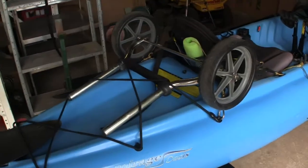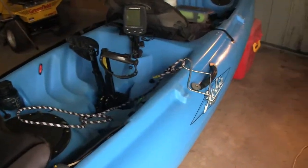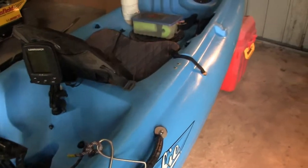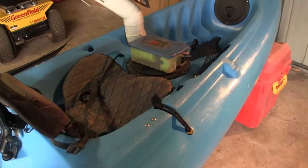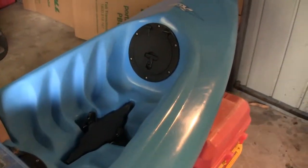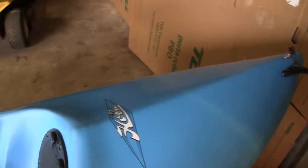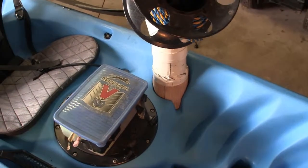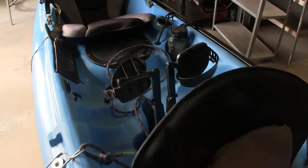So there you have my walk around and modifications of my 2010 Hobie Mirage Oasis. I always find that it's a good idea just to spend a couple of trips out there and realise what modifications you need, rather than just diving in when you first get your kayak. Everyone's different, everyone has different setups and personal preferences. I hope that's helped you out and given you a few ideas. Any comments or questions, please place them in the section down below. Thanks for your time.